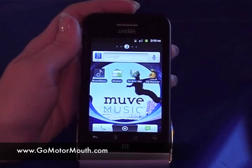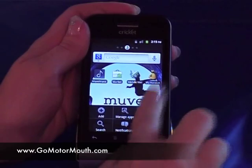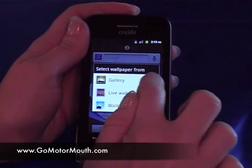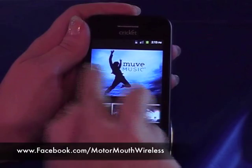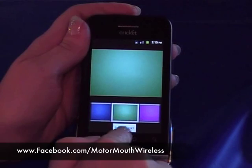On this phone, you can also change the wallpaper by going into menu and wallpaper. You can choose from gallery, which is your pictures that you've taken, or you can go into the wallpapers, which are the ones that the phone has saved in it. I personally don't like the little man jumping on my screen, so I'm going to change that to green.